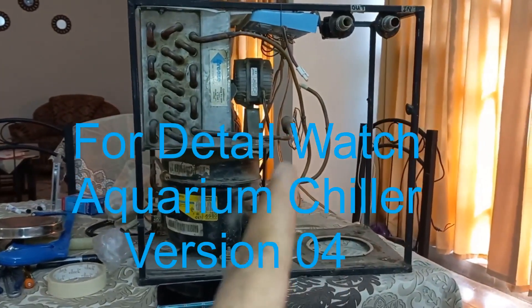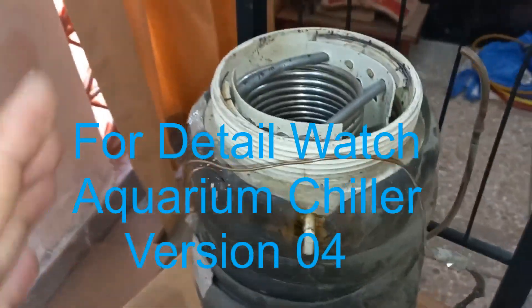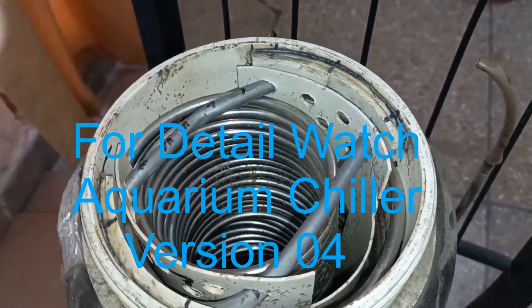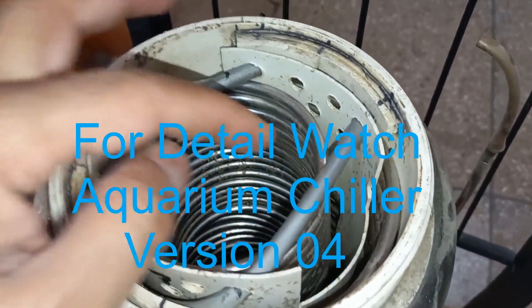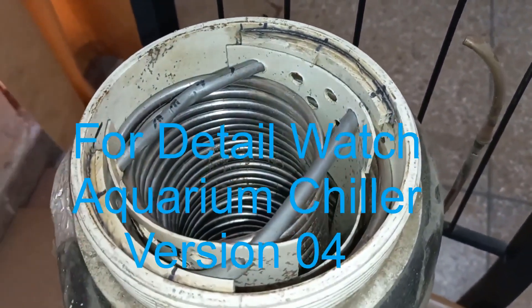From here I have removed the old evaporator — this one. It has a stainless steel pipe, 60 feet length, 6 mm diameter. It was working best for the last 2 years but now there is a leakage in this pipe, that's why I have to remove this and modify the system.